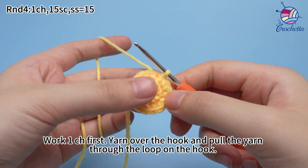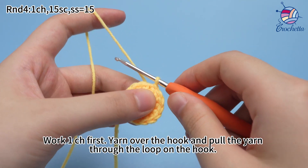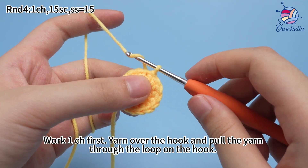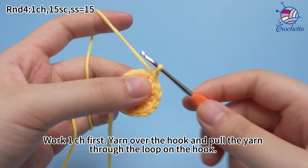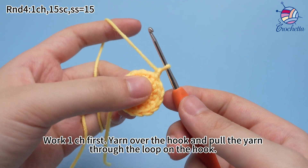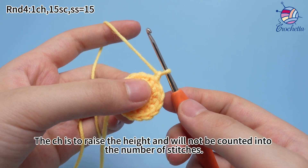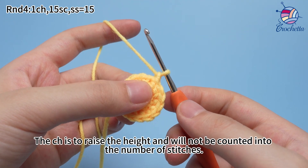Work one chain stitch first. Yarn over the hook and pull the yarn through the loop on the hook. The chain stitch is to raise the height and will not be counted into the number of stitches.